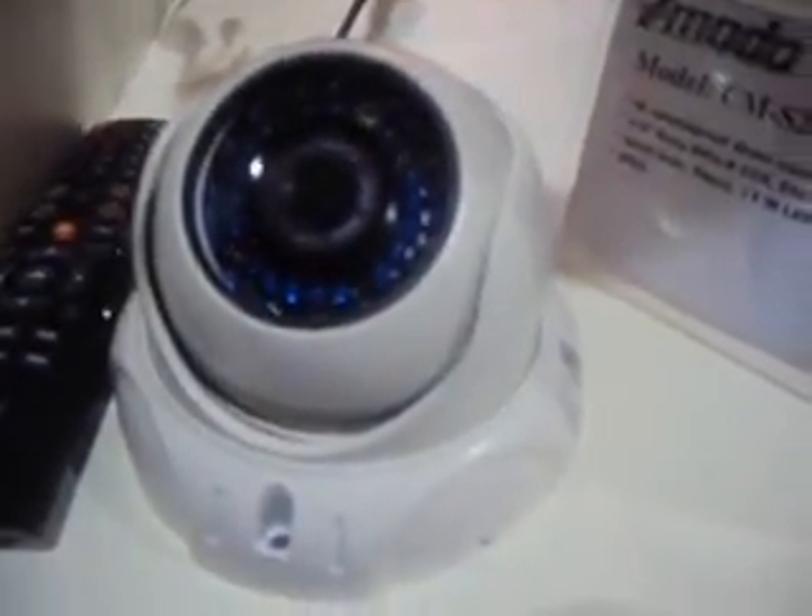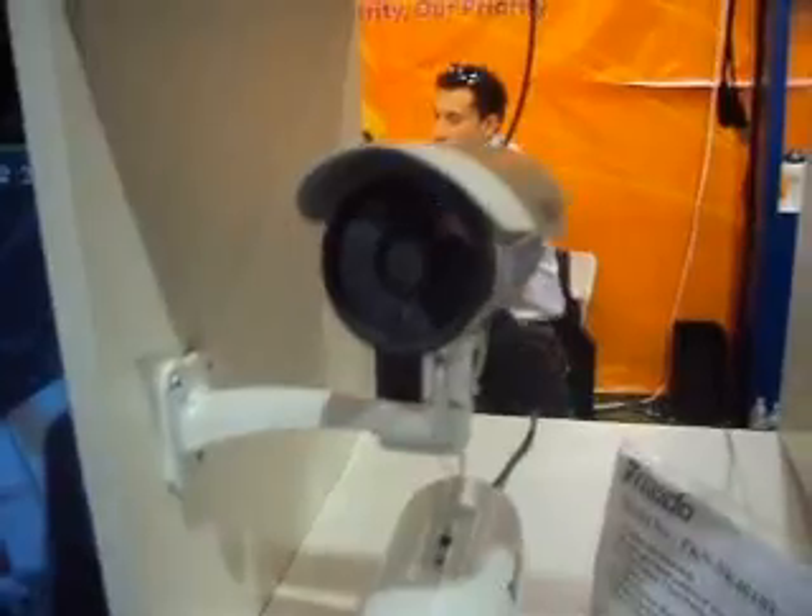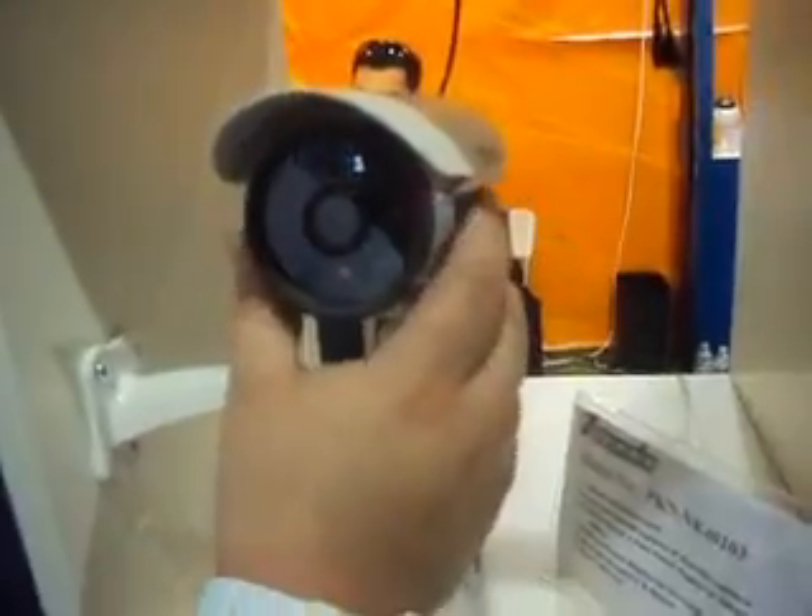Here are some other cameras. This one has a one-third Sony sensor with a 4-millimeter lens and 36 IR LEDs at a 30-meter distance. These are wireless Z-Motor IP cameras — they have their own IP addresses.